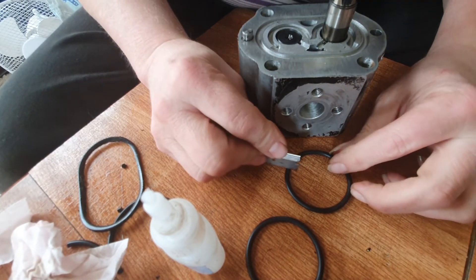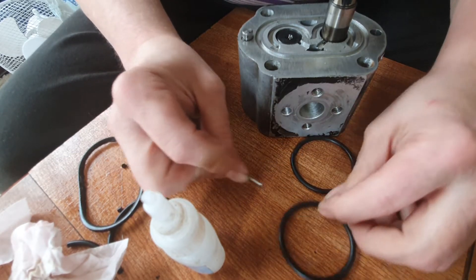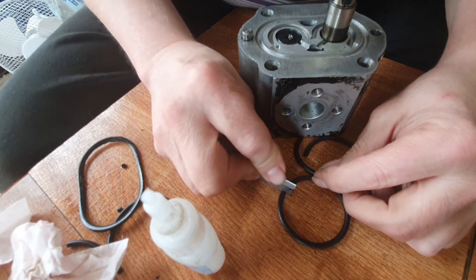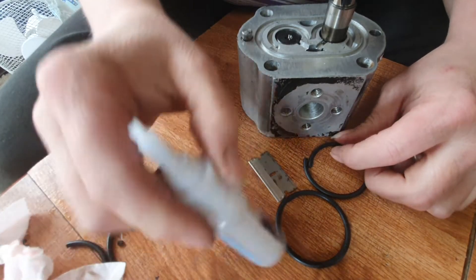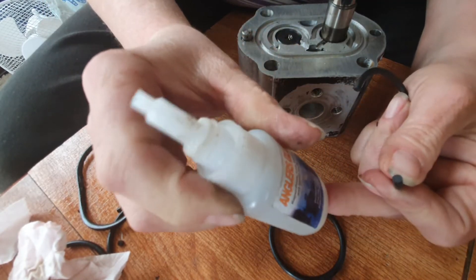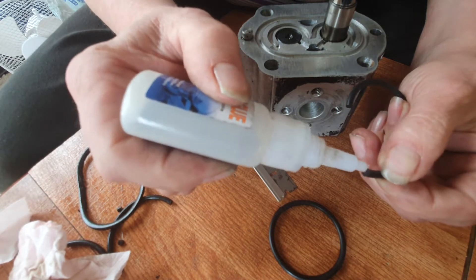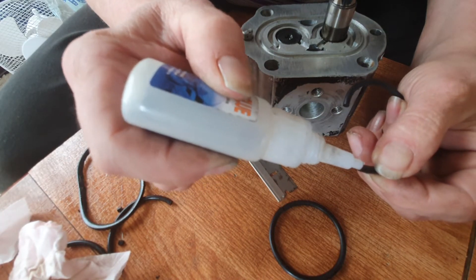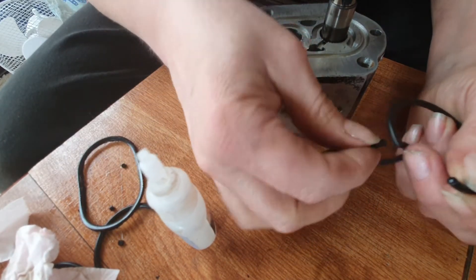Because I haven't got o-rings that fit, I'm going to make some. Just take two o-rings, a very nice sharp clean cut, and some decent super glue — Angler's glue, which I believe is waterproof. Not only that, it's extra good, very good quality glue.